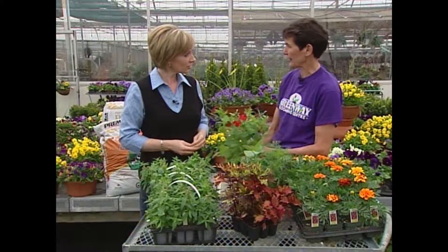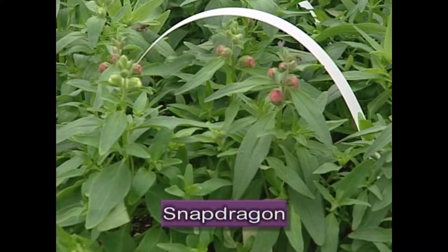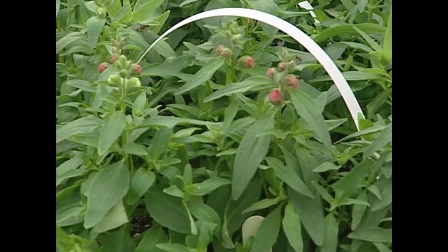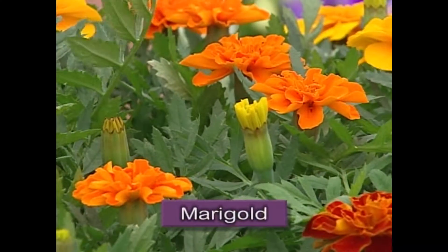We grow them in big plugs and you can easily plant them one and a half feet apart, then stagger them, and in three to four weeks they have filled a flower bed and it looks beautiful for the rest of the summer. The same with the snapdragons — snapdragons even take cooler temperatures in the fall and are as beautiful as in the peak of summer.